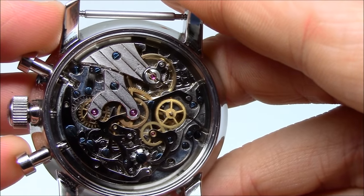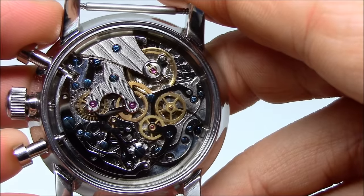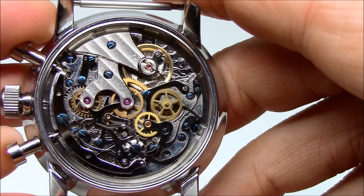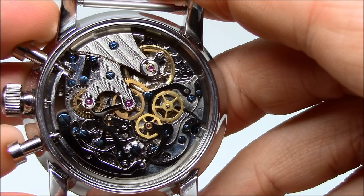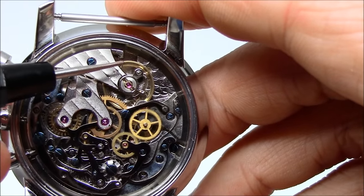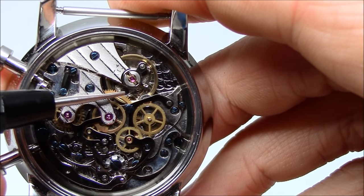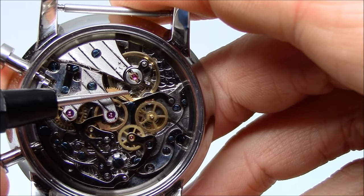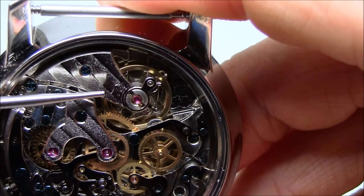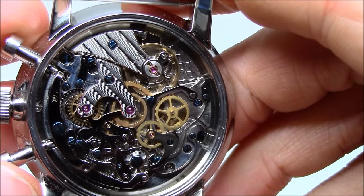So let's dive in and get a better view of the Seagull chronograph movement. Here I've removed the case back and you can see the entire movement. It's quite complicated — I'm not a watchmaker, I can't take it apart and put it back together, but I can certainly look at it and understand mostly how it functions. You've got a balance up here — that's basically the heart of the watch, it's what keeps the beat going. You can see a balance spring, which is a wound up coiled spring that pulsates. There's a regulator with a plus and minus etched into the bridge for making the watch slower and faster. There's a whole bunch of gears, levers, and cams.